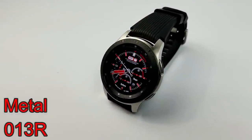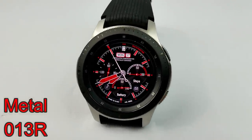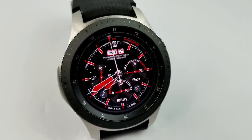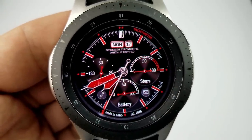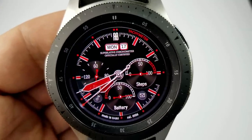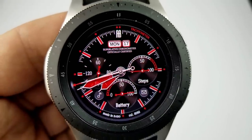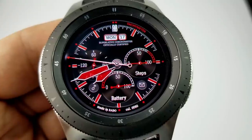Starting things off, here's a watch face that was actually free just a few weeks ago — I reviewed it then and it's become free again. This is a sporty looking face with a nice red, black, and white color theme. Features include your date above, your last recorded heart rate in the dial to the left, a steps count goal to the right, and your battery remaining shown in the gauge at the bottom.